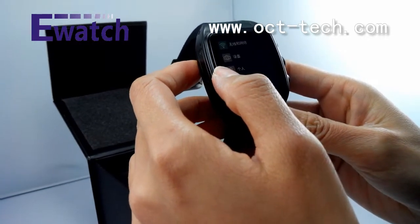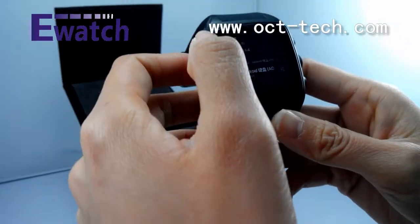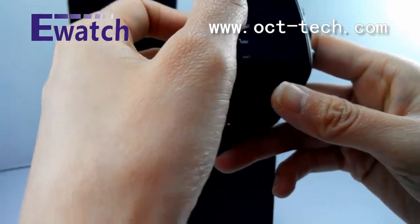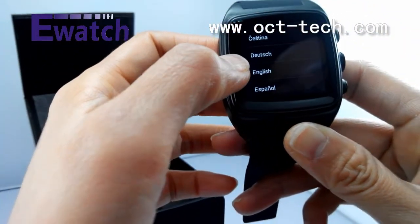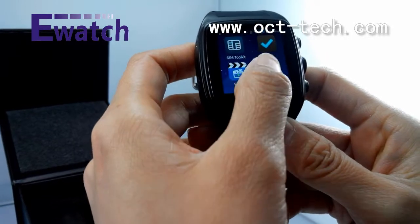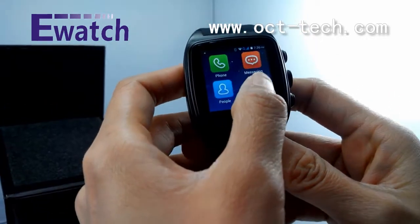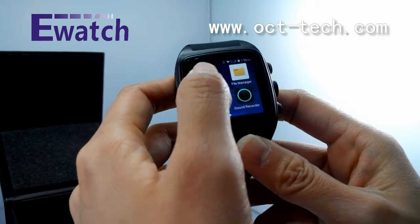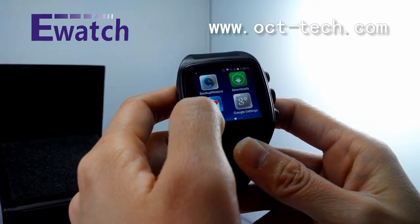It has pre-installed apps such as pedometer, heart rate monitor, and search. There is also a camera. Let me change the language to show you — it supports many kinds of languages. You can see Spanish, French, Russian. OK, let me switch back to English. Let us return to the desktop and review. It can make phone calls, send messages, go to the internet, play music, family manager, receive email, clock, alarm, calendar, calculator, and Gmail.